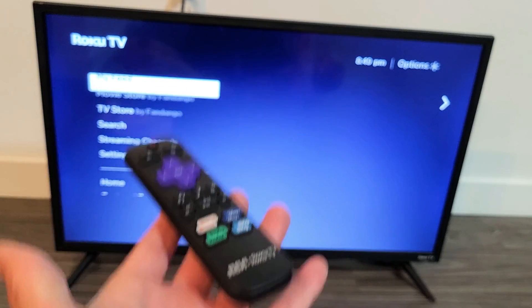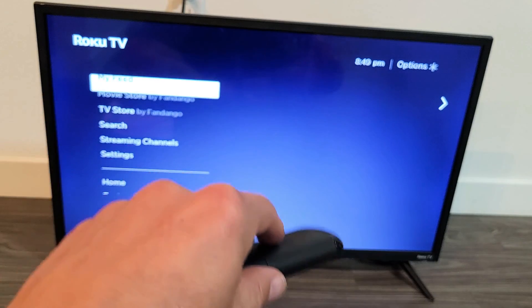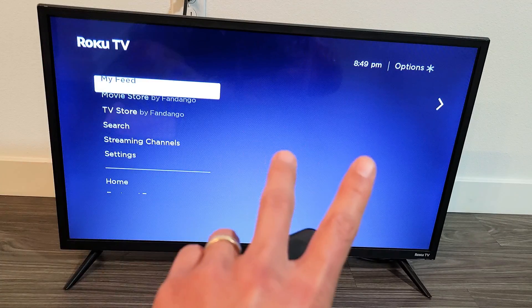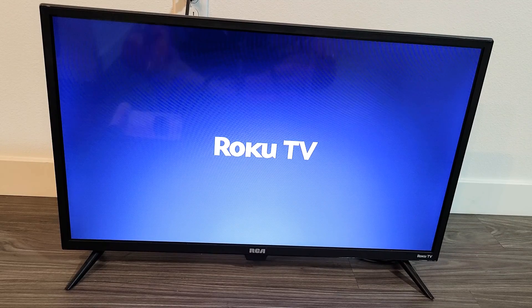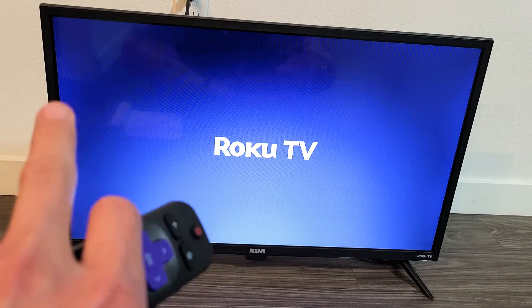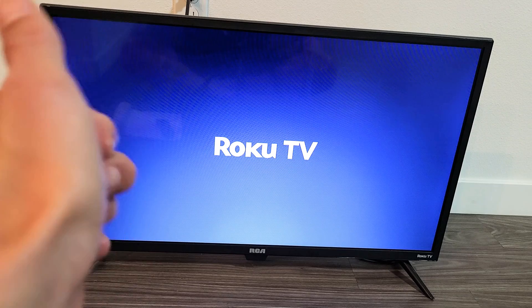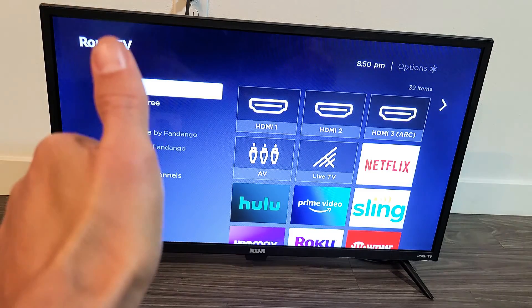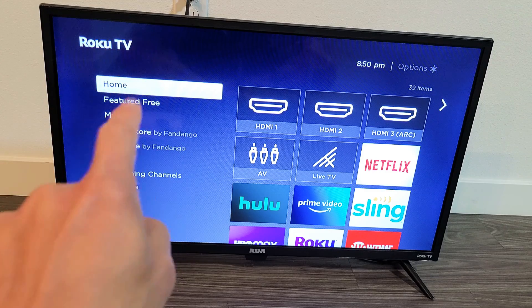Now you can see the TV is acting a bit funny — it's going to freeze on the screen for about 20 or 30 seconds and then restart. Be patient and just wait until the TV boots back up. Once it's booted back up, go ahead and see if your Wi-Fi is now working. Like I said, at least 70% of you, it should work. Give me a thumbs up if it worked, thumbs down if it didn't. Good luck, guys!